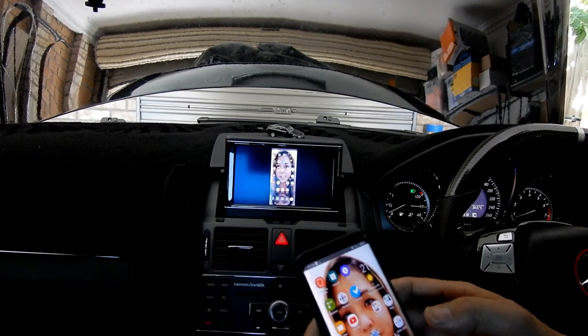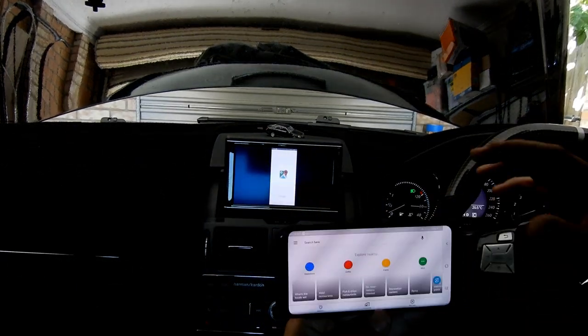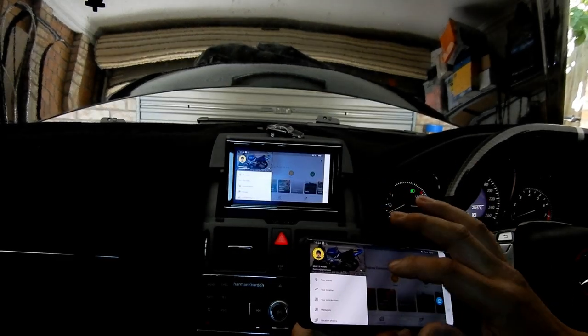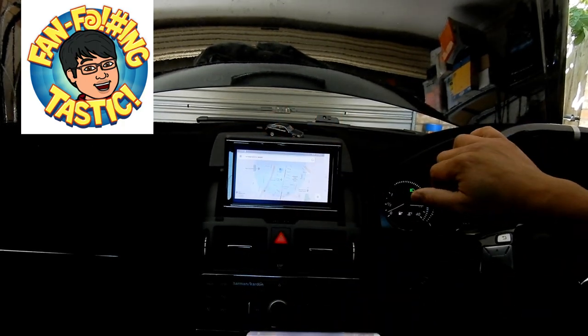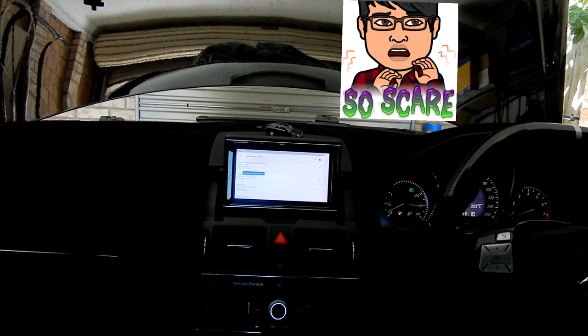Another cool thing is you can use any maps you want. I always use Google Maps because I think it's very accurate and it's always updated frequently — live updating, actually. And you just use your maps and it's fantastic. Look at how clear that is. I know some of you are probably worried about bad quality, but it's actually connected through auxiliary while the actual visual connection is HDMI.